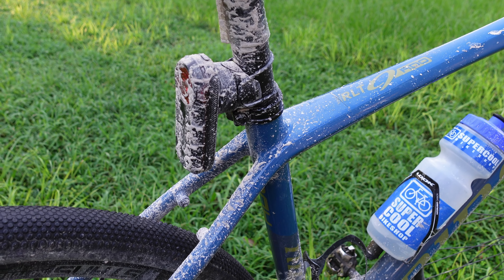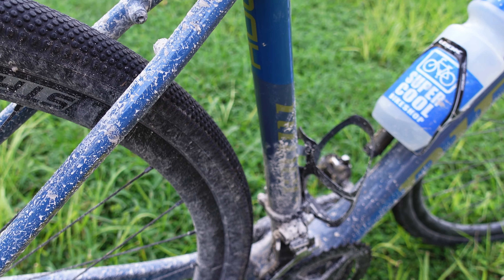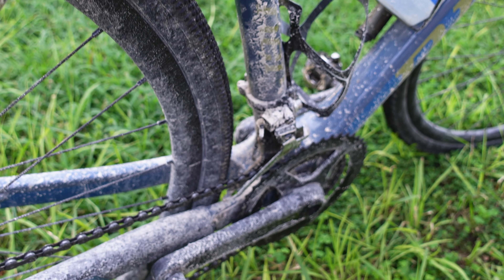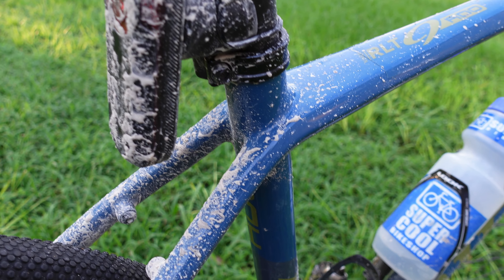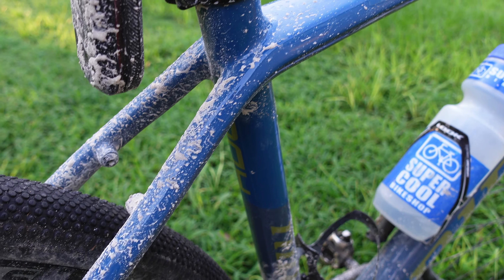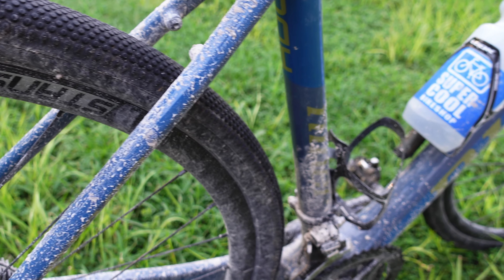I did a bike trip in Keystone, Colorado a few years ago where we stayed right at the village where they were renting downhill bikes. Every night the mechanic was hosing off the rental downhill bikes for the next day, and that was happening day after day for the whole summer. There are countless other mechanics who use water to clean bikes.